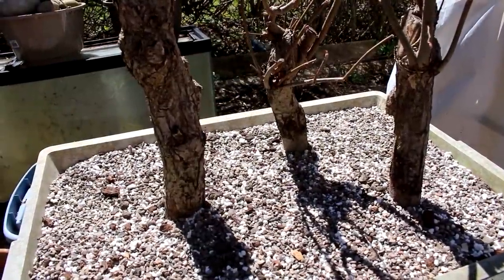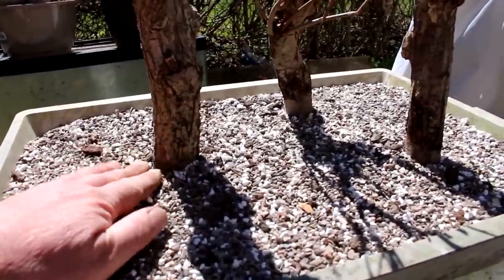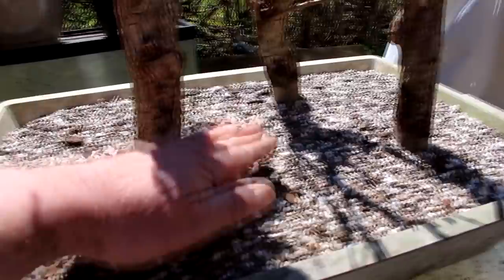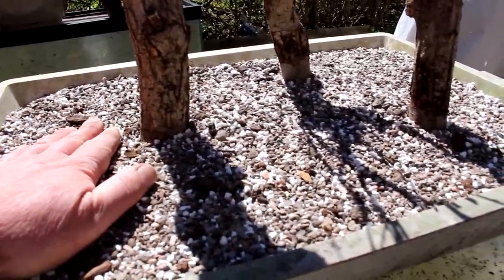Here are the trees planted and you'll notice I've got them buried fairly deeply. I'm not worried about showing surface roots or anything at this point in time. We want to keep the roots down low, keep them moist, keep them well watered.